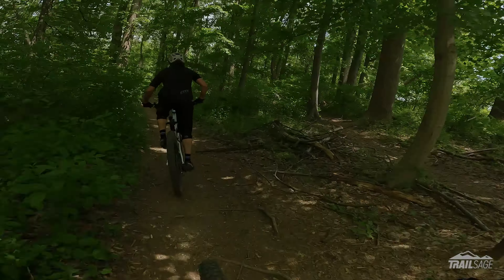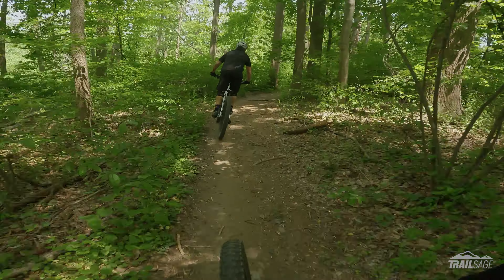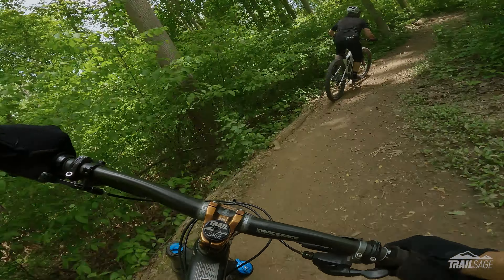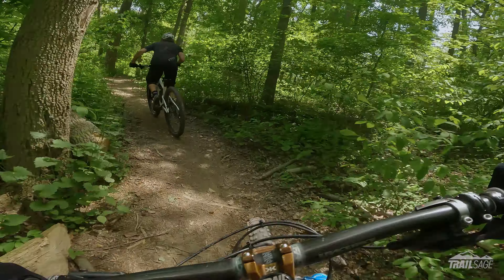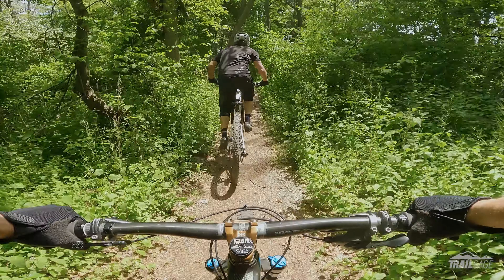This is the jump section right here. We just met Cole, one of the builders — really nice guy. Stick and I have been trying to come here every Friday to kind of session the jumps. He's gotten really good. Me, not so much.